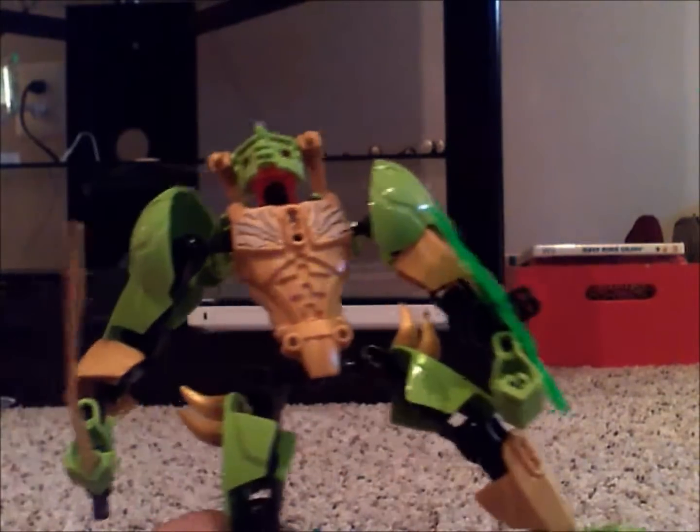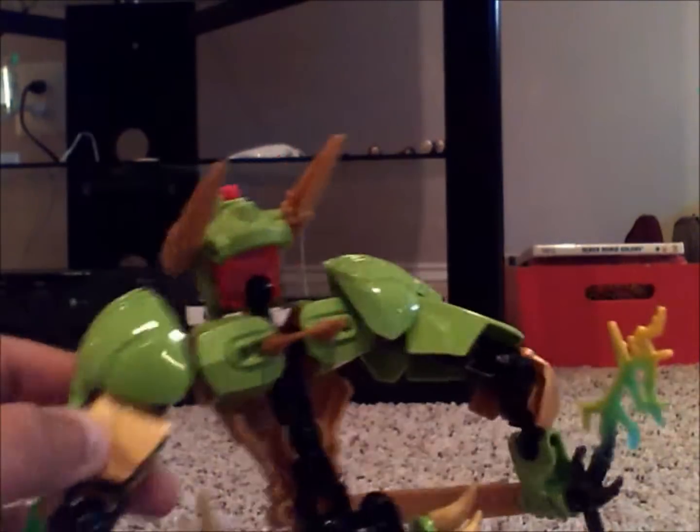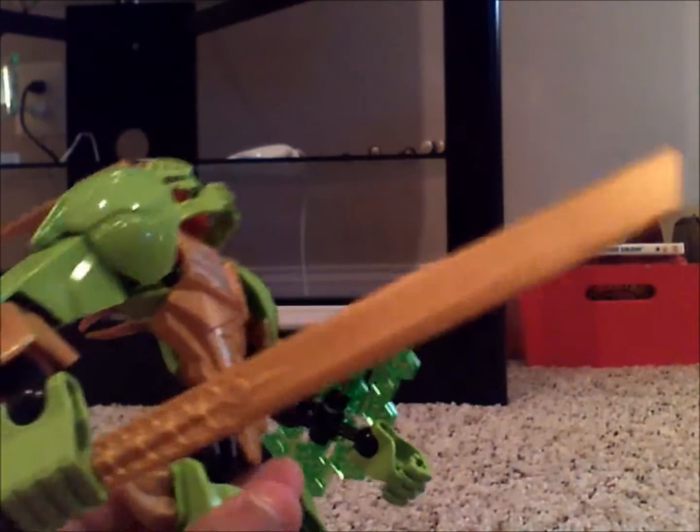Now, this is Spike. First of all, I called him Spike because he has spikes on his head, spikes on the back of him, spikes on his legs. The only area where there are no spikes is on his arm, but I can always take one of these off and put it on his arm.